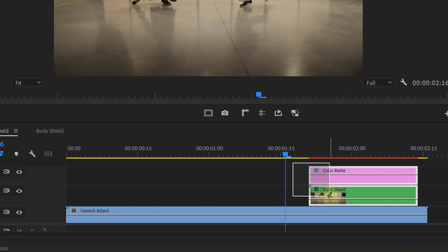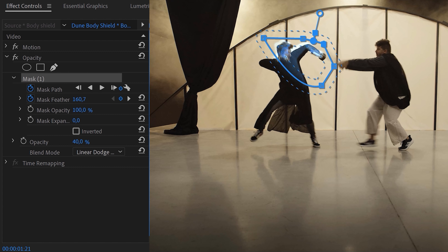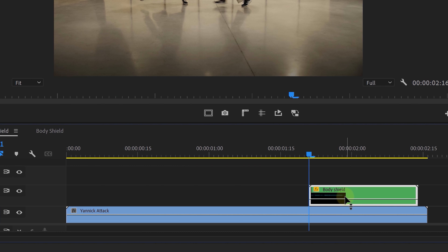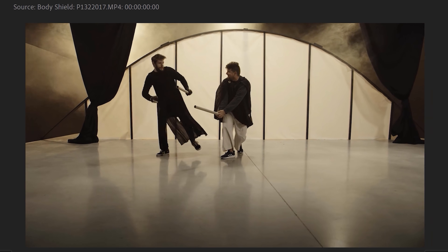We're not done yet — we're going to fine-tune it even more. We took our body shield clip and the color matte and nested these two into a new sequence. On this nested sequence, we set the blending mode back to add and lowered the opacity. Then we create an animated mask, starting from the impact and moving over the talent's body — this way the impact is emphasized even more. One last thing: duplicate the body shield clip and offset one of them by one frame, making the pulsating effect of the body shield even more intense. Of course, you can make your body shield red if you perform a lethal hit, and don't forget to add a body shield to everyone who gets hit — both the attacker and the defender.